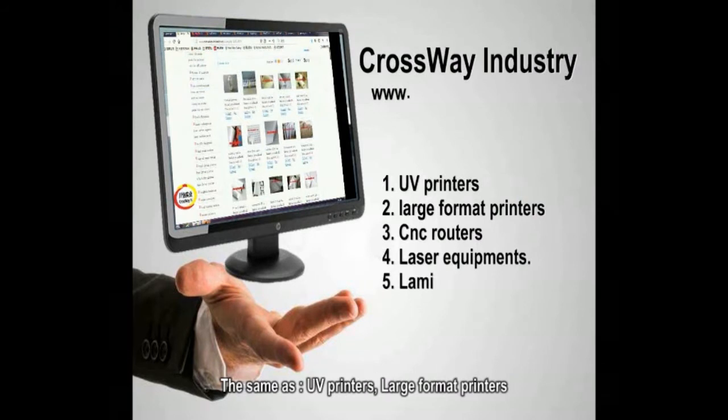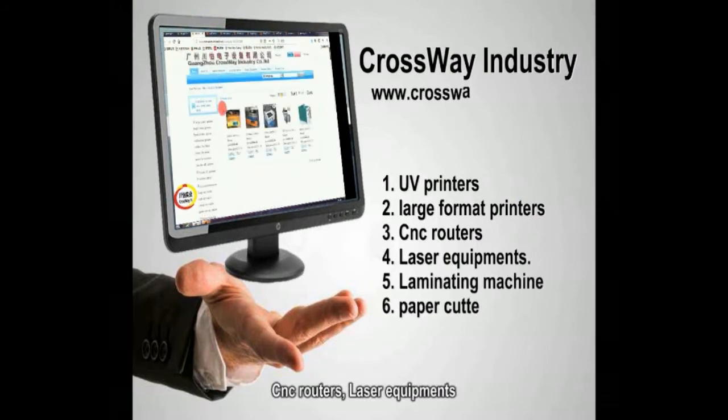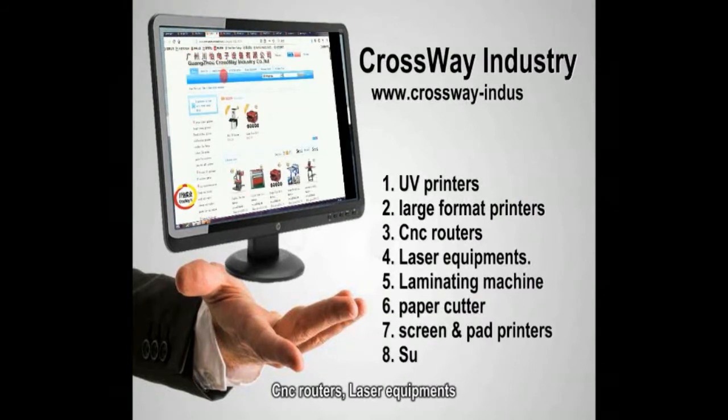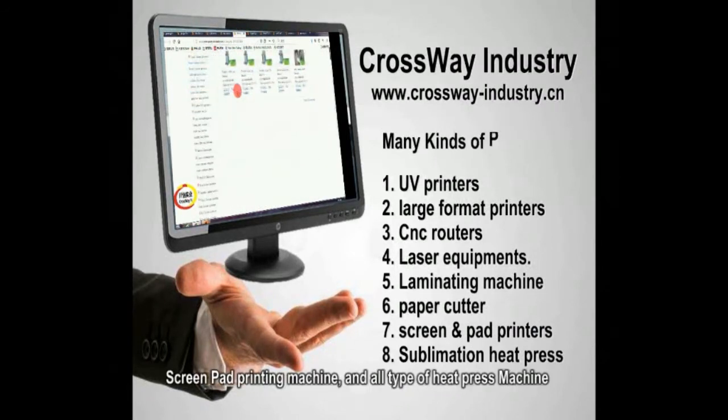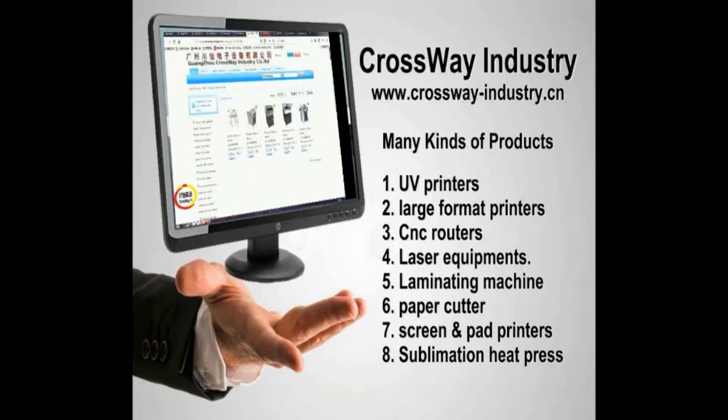the same as UV printers, large format printers, CNC routers, laser equipment, cold and hot laminators, paper cutter, screen pad printing machine, and all types of heat press. Join us and view more at www.thecrossway-industry.cn.